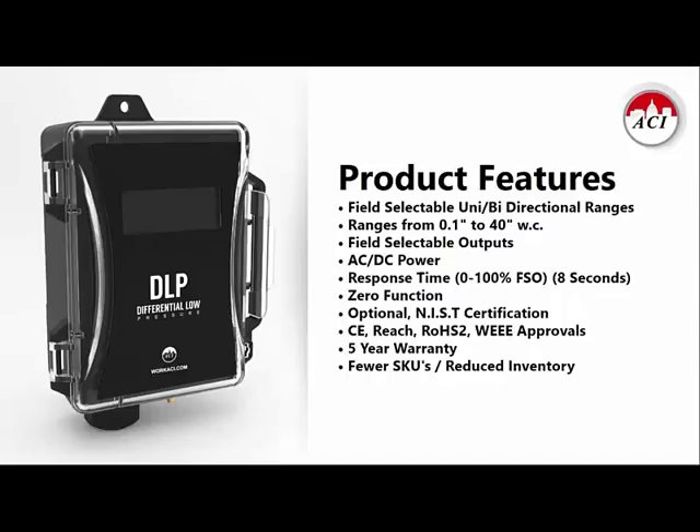The device is capable of accepting either AC or DC power for the utmost in versatility. The standard DLP guarantees an accuracy of plus or minus a half percent of full-scale output, which is one of the best on the market right now. It has a very fast response time and a zero function feature. It does come with optional NIST certification. It is CE marked, RoHS, WEEE, and REACH compliant, and comes with ACI's standard five-year warranty. We worked very hard to provide all of the options you might like with fewer SKUs required for ordering.